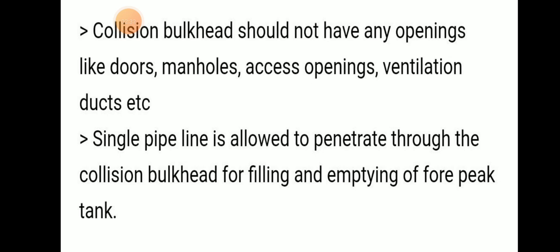A single pipeline is allowed to penetrate through the collision bulkhead for filling or emptying the forepeak tanks.